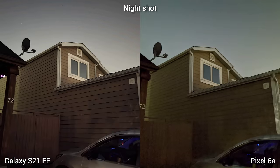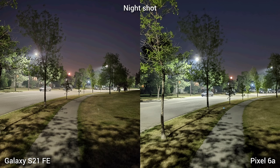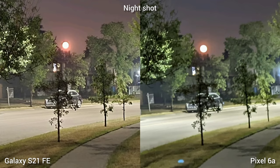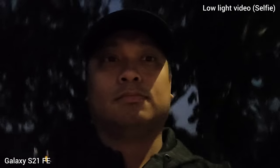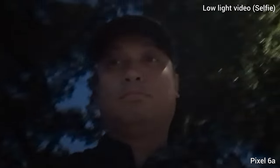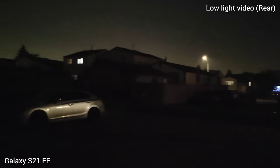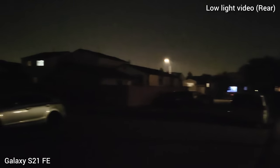Next is night shots. You might think Pixel will be the champ, but sadly Google did not deliver the best night shot for a mid-ranger — it is noisier and has less detail. Samsung Galaxy S21 Fan Edition is as good as Pixel 6a but evidently sharper. In selfie low light video, Samsung Galaxy S21 Fan Edition has better contrast, colors, and exposure. The same characteristic holds on the rear camera — S21 Fan Edition has better exposure.